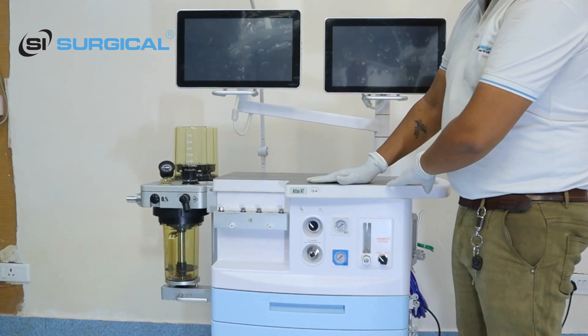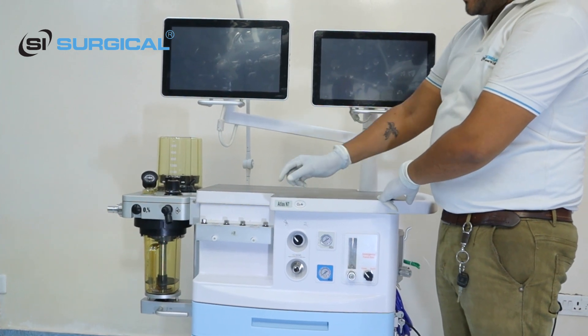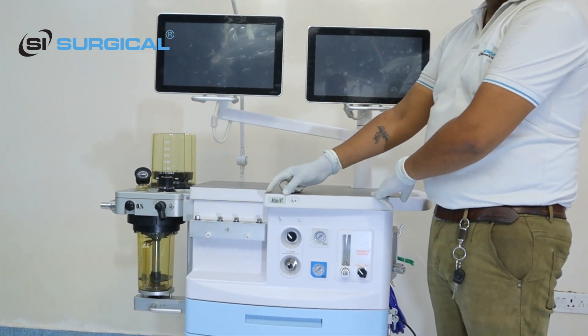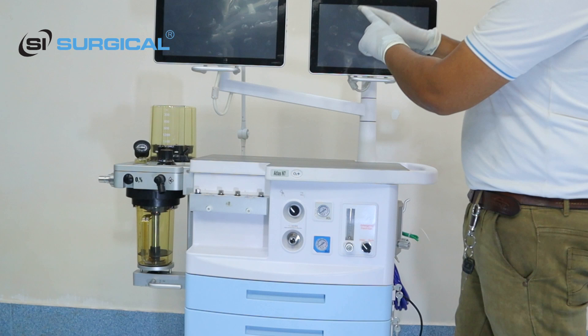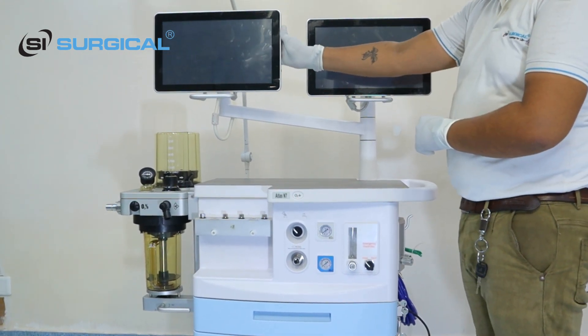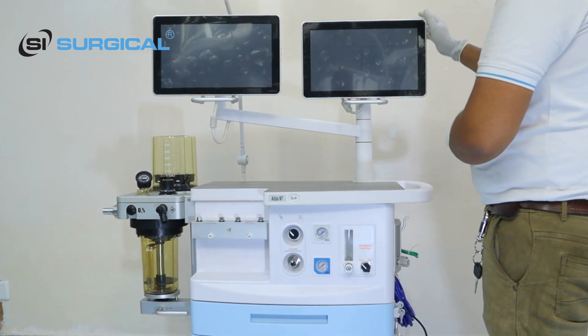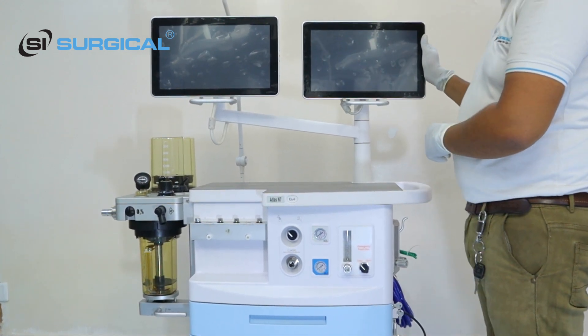Today we are proudly presenting our new product made by Northern Meditech Atlas, the M7. We have a dual display: this one is for the ventilation or anesthesia system, and this one is for the patient monitoring system.